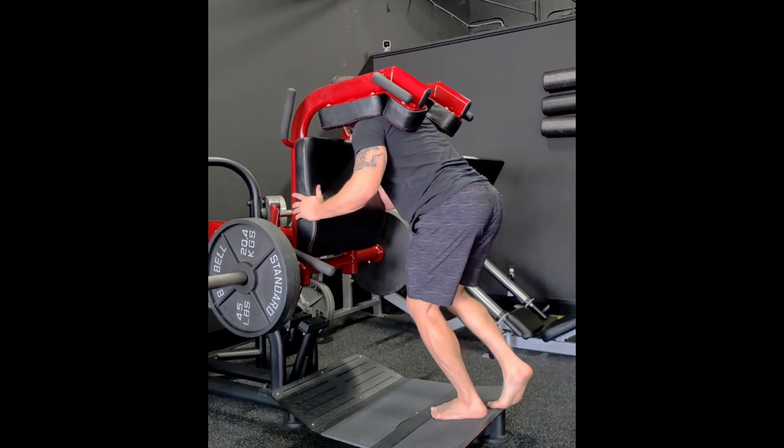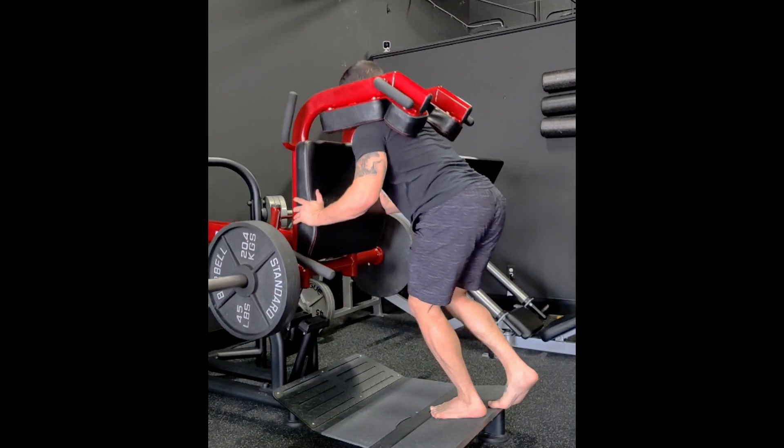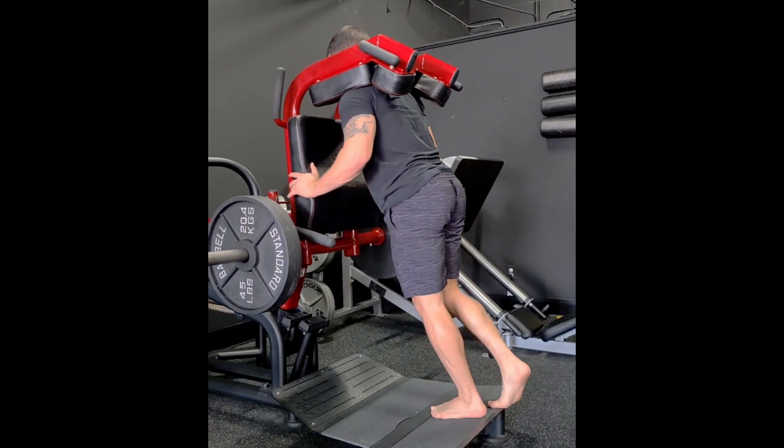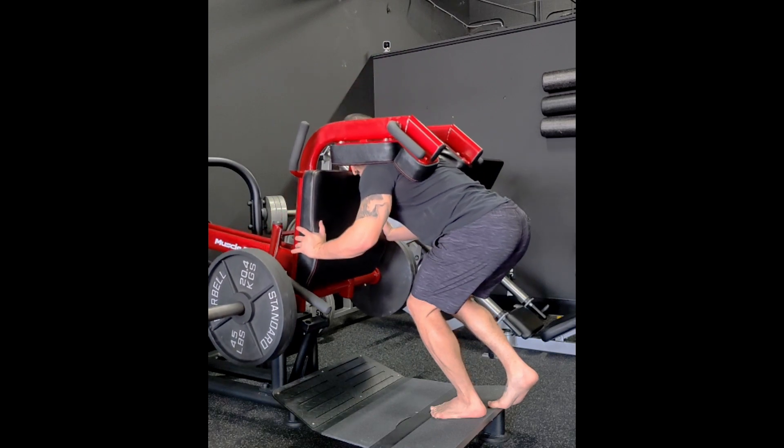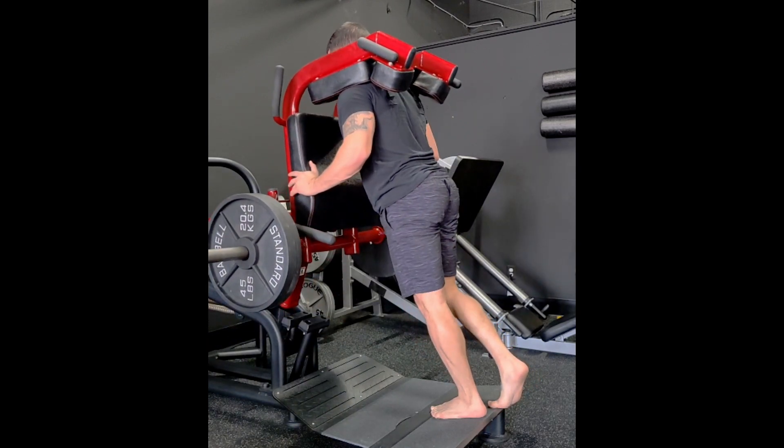We're going to face the hack squat machine. You can hold onto the handles up high. I like to actually hold onto the pad a little bit lower near my hips, and then I'm just going to slightly lean forward and really try to get that left knee over the toe as much as possible.